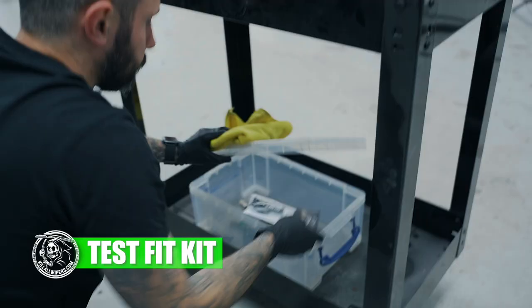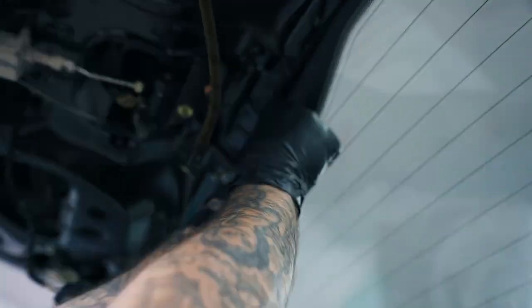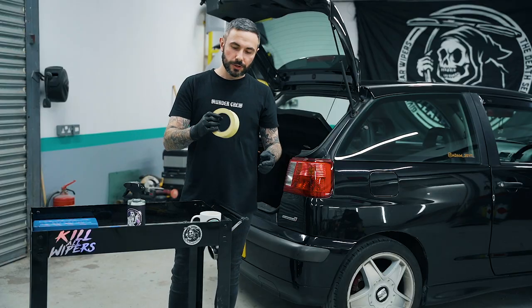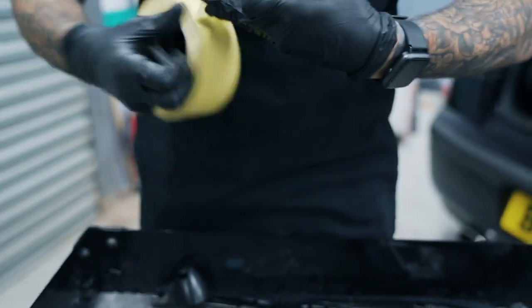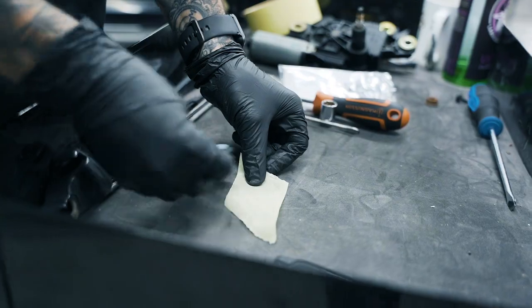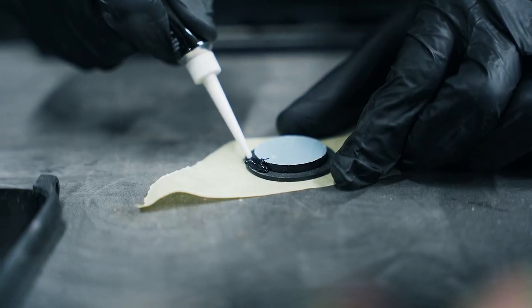We're gonna test fit the kit dry — we don't want to apply any sealant yet. Just press it in from the inside to ensure you know how to fit the kit. Once you've done this, apply the kit to a piece of duct tape or masking tape, and then apply the sealant around the edge of the kit. Fitting it to tape ensures that whilst it's setting, the kit doesn't fall out from inside the hatch.